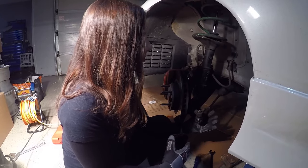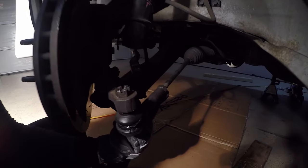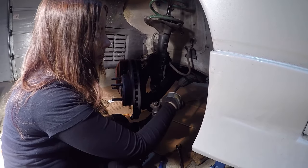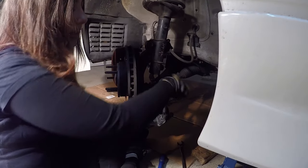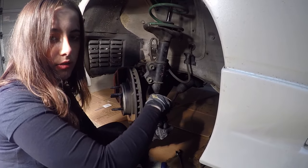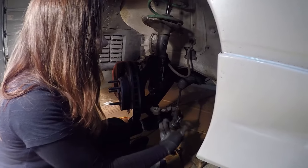So now we're just going to remove the tie rod ends by loosening this 19mm nut with a spanner. I've also just put the castle nut back on and left it in the joint just so it makes it easier to remove. Take the castle nut back off, pull that down and then twist the tie rod off.